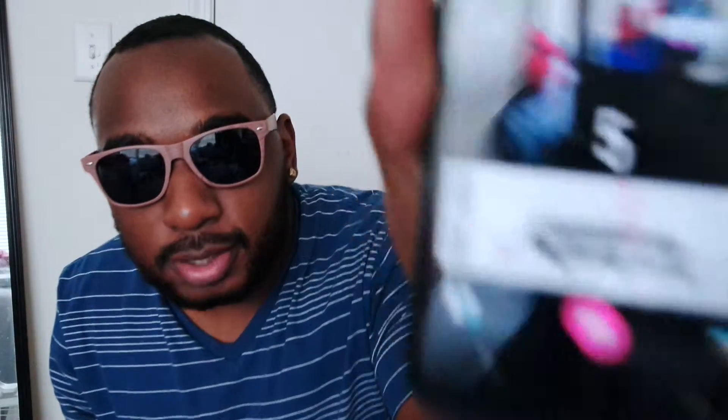What you do is — I'm going to hope this works — throw your camera on. You got to have your camera on. Camera strong. You got to make sure you put it on selfie mode. So you put it on selfie mode.